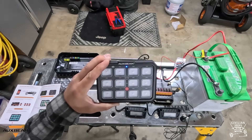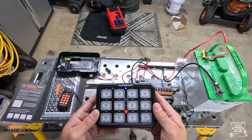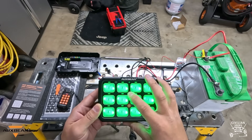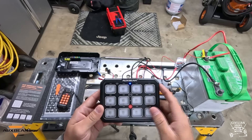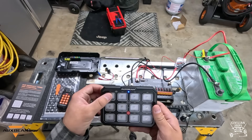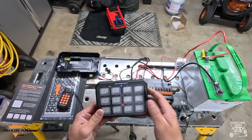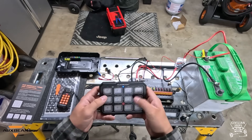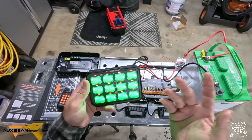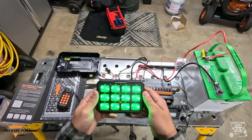Now let's talk about some of the features of this Auxbeam switch panel. A couple of the functions here: you see how there's no backlight right now — if you hit the mode button, you turn your backlight on; hit mode again, you turn the backlight off. Now say you want toggle function, which is what it's set up as from the factory. Double-click mode and you'll see all the buttons light up red — that means they're all on the toggle function. So you hit it, the light comes on; hit it again, the light comes on.